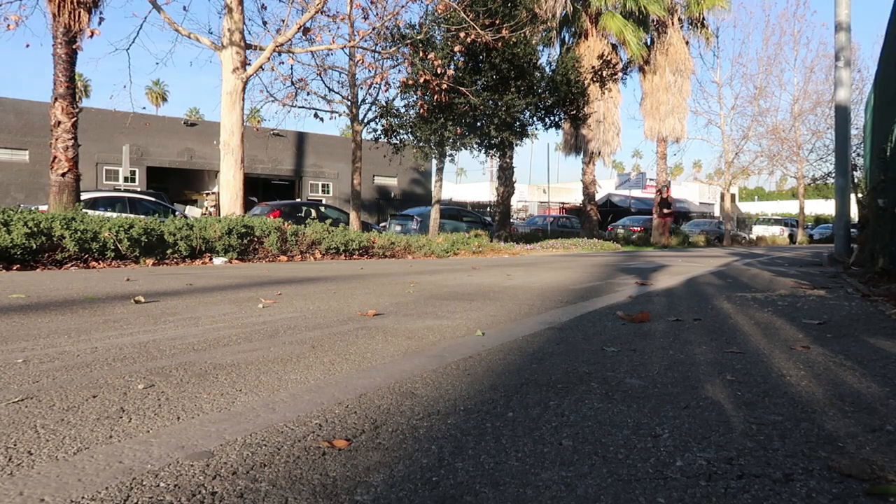If you guys run — I know a lot of you, I've talked to you about running as a great way to start exercising — I definitely recommend this product to you.